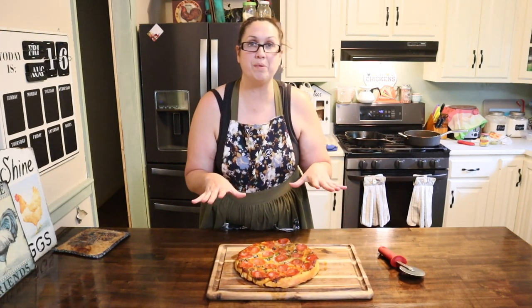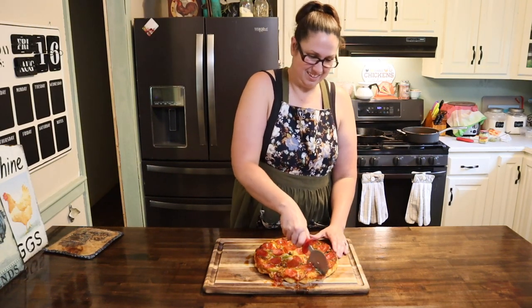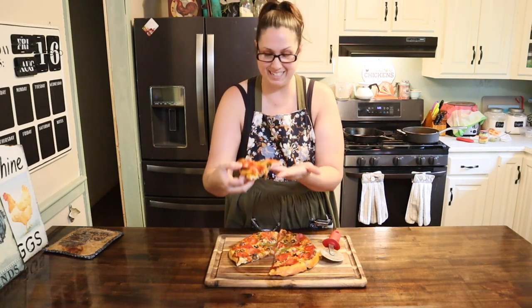I'm going to give it a few minutes to cool down and then we'll go ahead and cut it up and give it a try. I let it cool a little bit, so I'm going to go ahead and give it a cut. It smells amazing — look at that perfect slice!